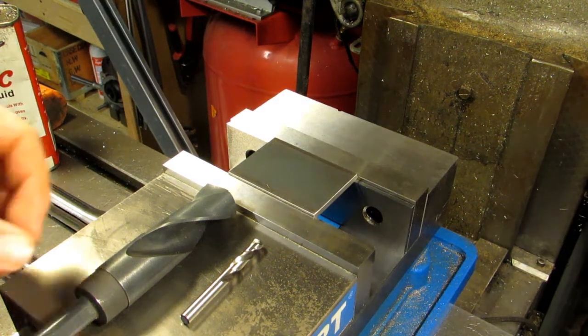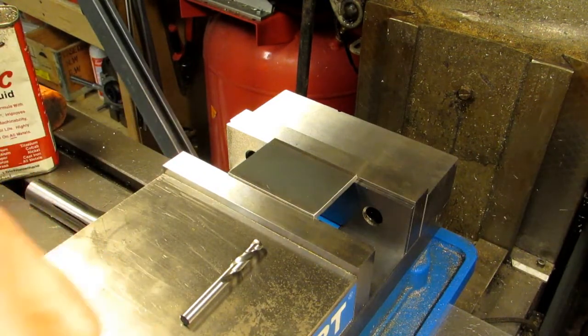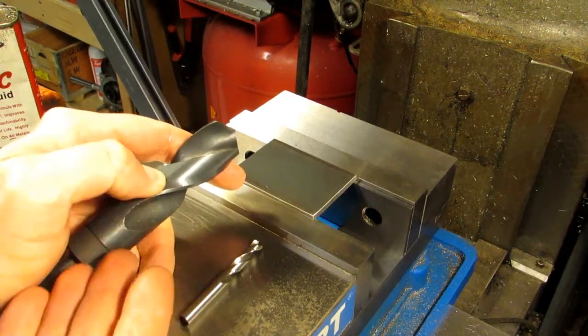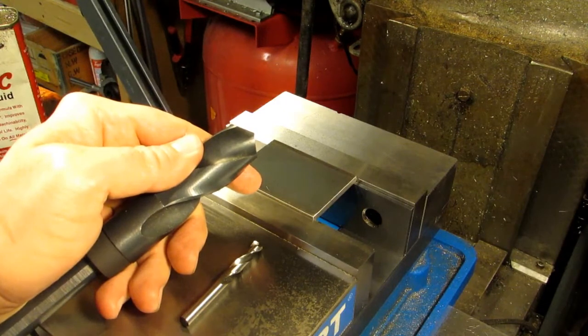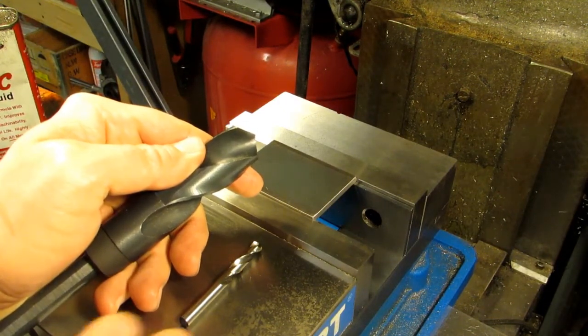I'd like to talk to you tonight about drilling larger diameter holes. There are plenty of people out there who think that in order to drill a larger hole — this is a one-inch drill here — they need to step drill it, going up by an eighth of an inch at a time. That's not true, for a couple of reasons.